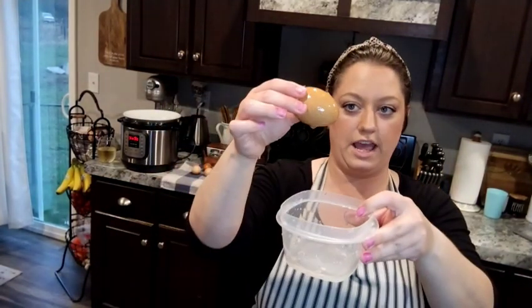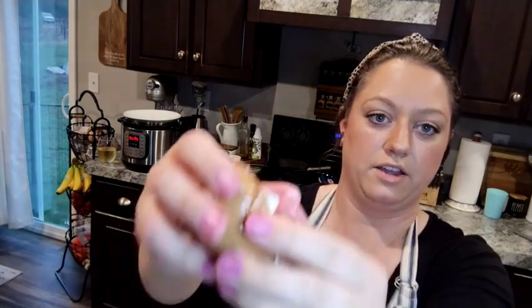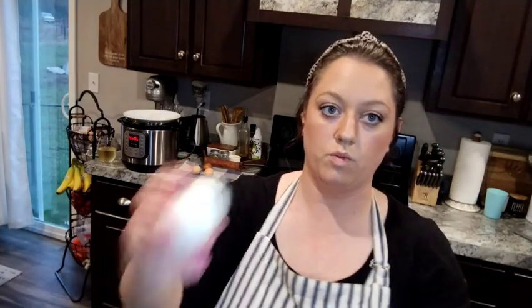Then you take your egg out — and look at that. Your shell is literally falling off. This chicken egg is one day old — this is this week's eggs. They say you can't hard boil fresh chicken eggs and get them to peel, and I'm telling you this works 95% of the time. I might have one egg out of this batch that does not peel for me.